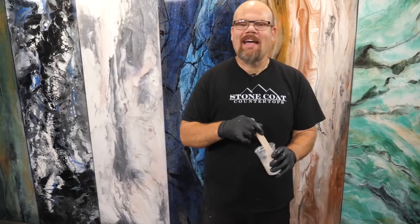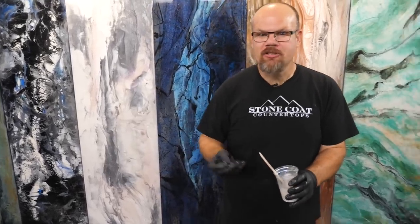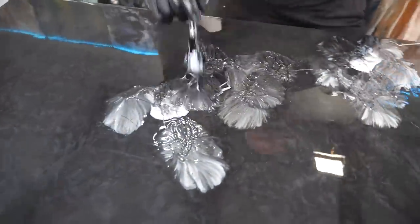We're going to add our white accents — this is easy as well. We're going to use our chop brush, dip it, and stick it. Here we go.